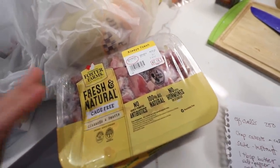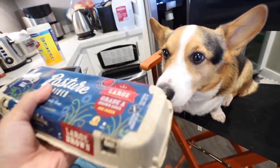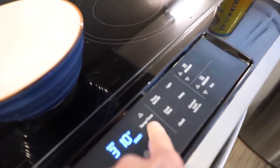We bought some bone-in chicken thighs and also some chicken heart and chicken gizzard. We're going to be adding some eggshell powder to the chicken broth. Eggshells are very good for doggies — they're high in calcium. First we're going to preheat the oven to 200 degrees.